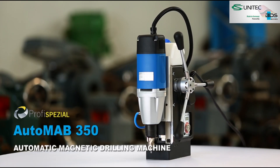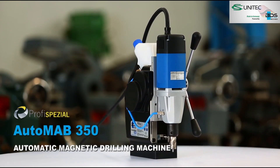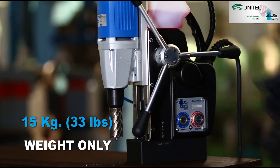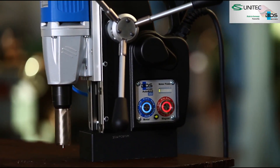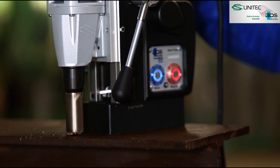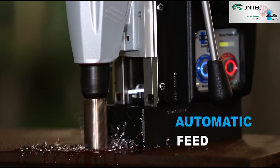Introducing the Automab 350, the automatic magnetic drilling machine with auto feed as well as auto reverse, from the Profi Special category. The newly developed Automab 350 weighs just 15 kilos. After positioning the machine, switch on the motor and push back the feed handles to set the machine on automatic feed. The machine then proceeds to drill with automatic feed.